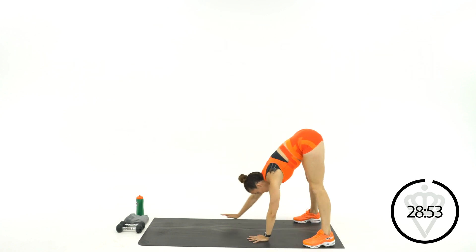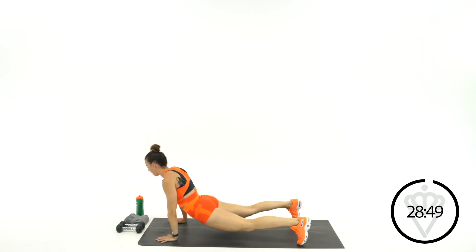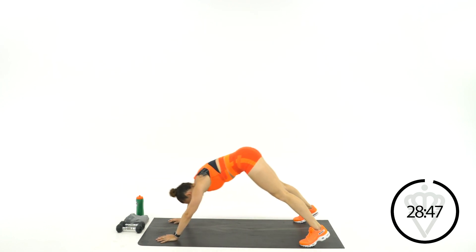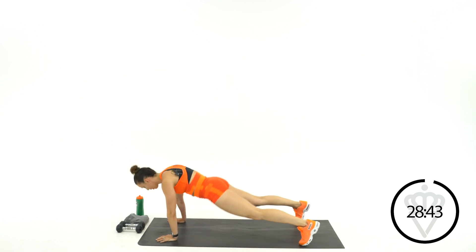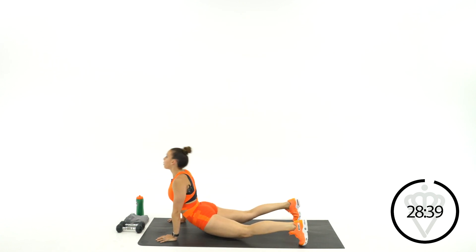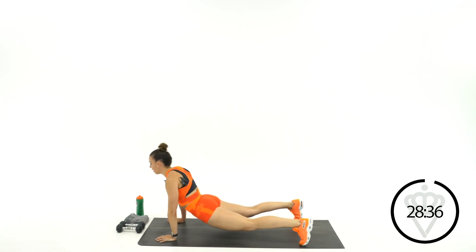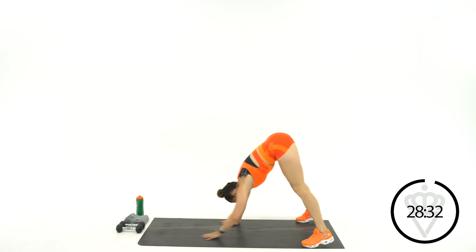Place your hands down on the ground and let's inchworm it out. We're going to go up and down with the hips. Hip flexors and abs — you're going to use both of them in this abs and cardio workout. One more and when you get to the top, walk it back into your feet.